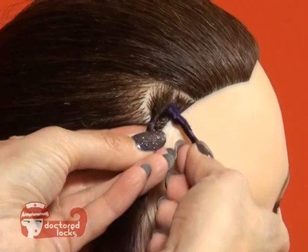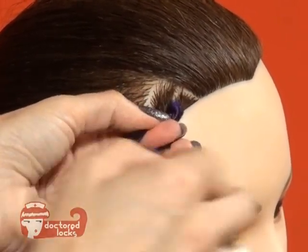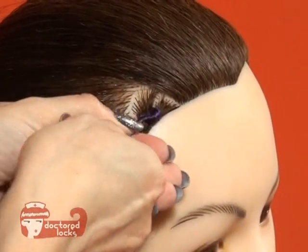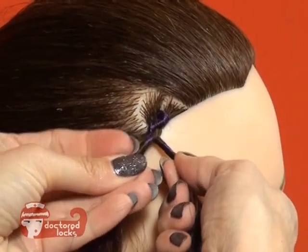Now it's simply going to take your right hand and pass it to your left over the top, and pick up the underneath strand and give it a twist. You're just going to begin this pass and twist motion until you've completed your twist.